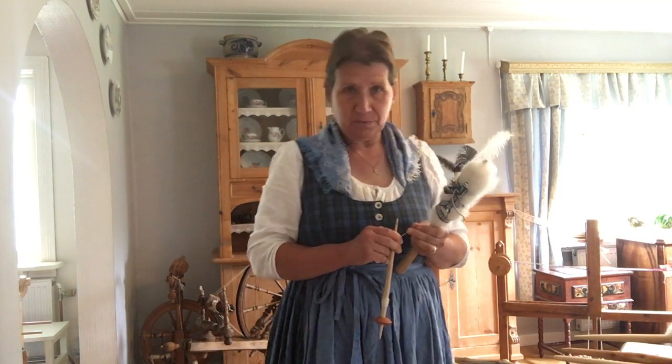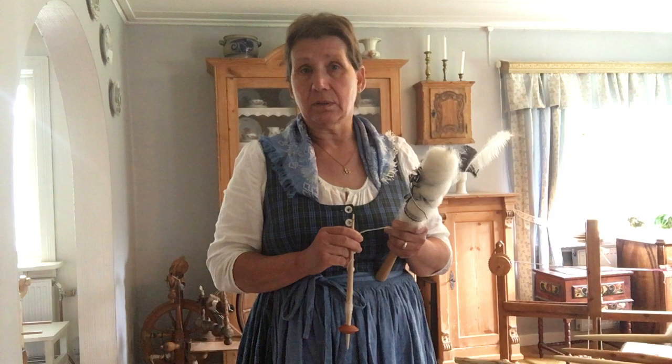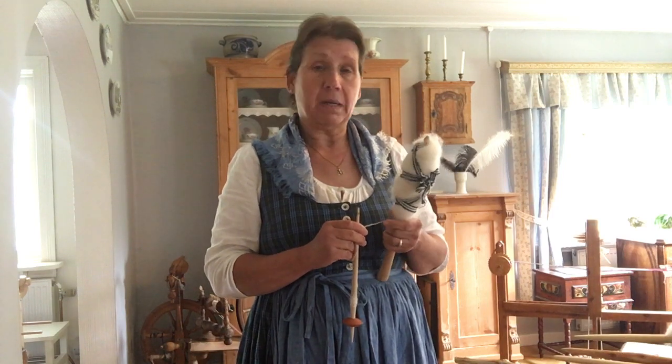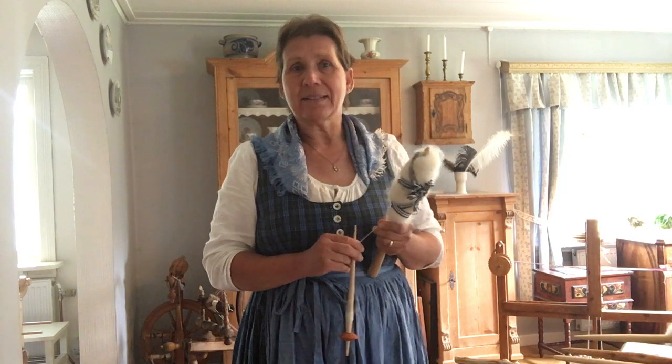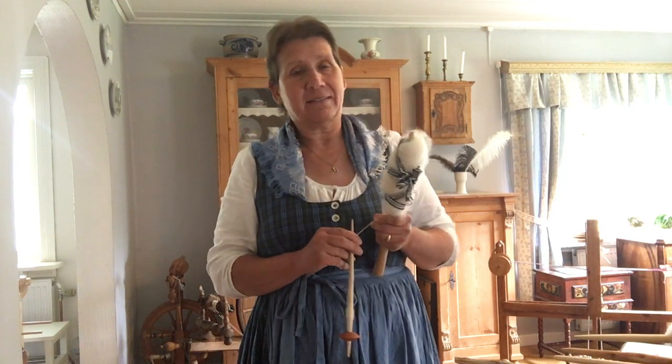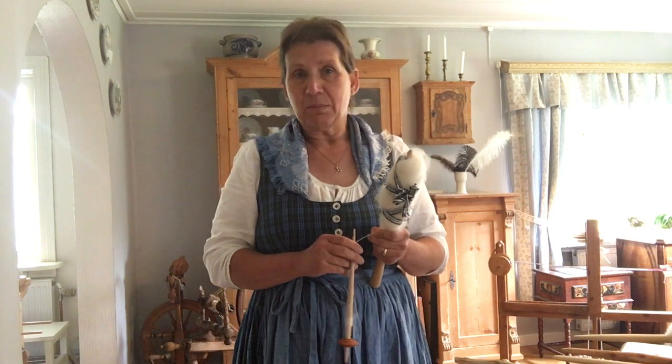Welcome to my channel Das Wohlmilchschaf. Usually I produce videos about life on the farm with my sheep in German, but in this case I think it's also interesting for people in other countries. Therefore I will try to do it in English.